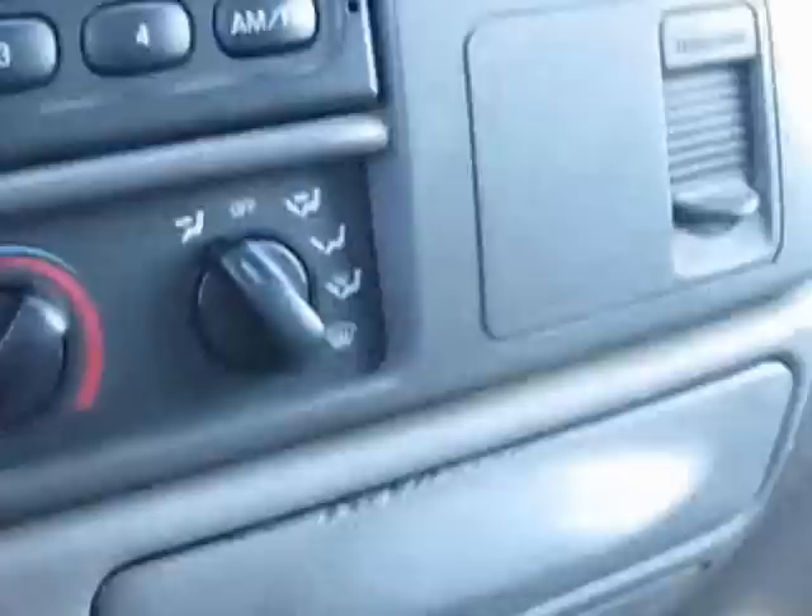Let's test the radio — the blower works. Turn the radio on. It sounds pretty good. There's a little bag holder, and then you get a little cup holder — it's a nice cup holder.